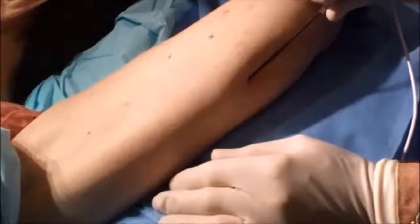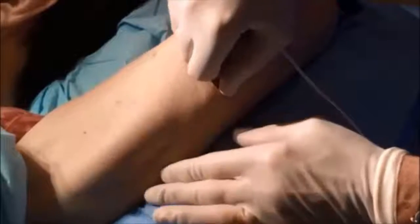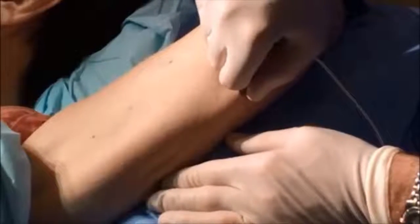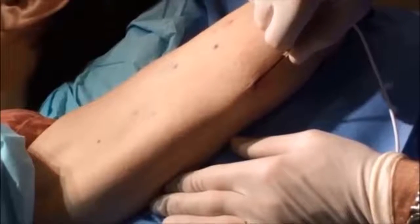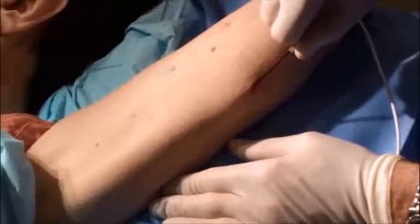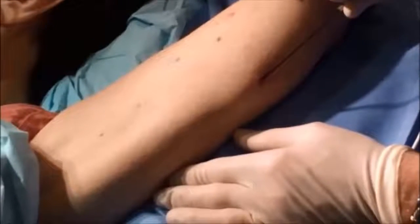Whether my patients are afraid to undergo surgery, have medical conditions that prevent them from undergoing a facelift, or just don't want the downtime, there are many patients who can consider Thermitite for tightening and lifting sagging skin. It won't produce as good a result as surgery, but compared to non-invasive treatments it does provide greater lifting.